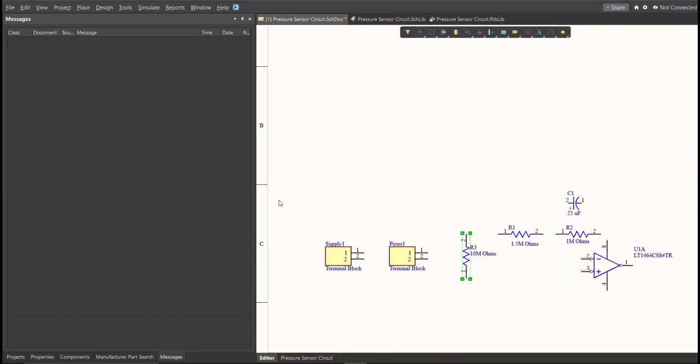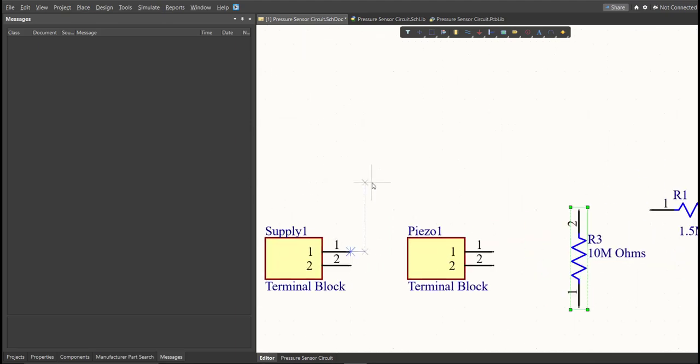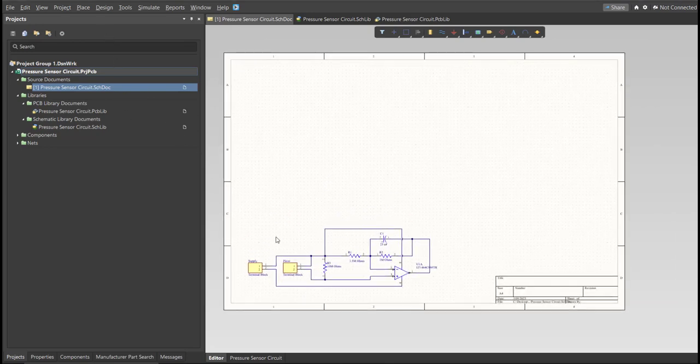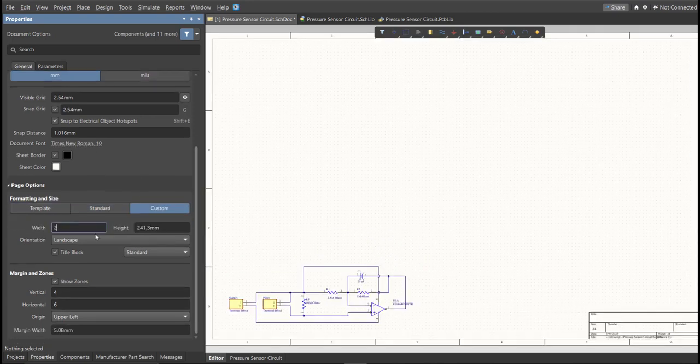Next, we're going to put the connections on the components. To put a connection, click Place, then Wire. Snap it to the pin of the component and connect it to the other pin of the other component where it should be connected. Now as you can see, we have a small circuit but a large schematic sheet. We're going to edit the size of our schematic sheet. Just go to the Properties Panel, change the units to MM, and click on Custom. This is where you can set the width and height of the schematic sheet.